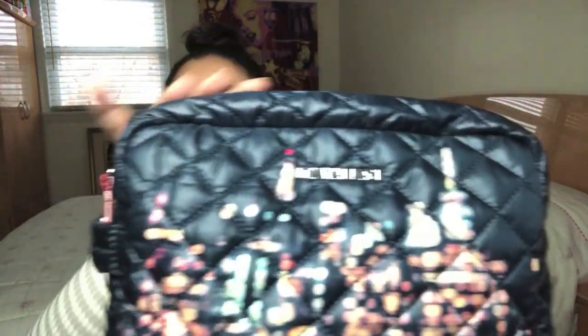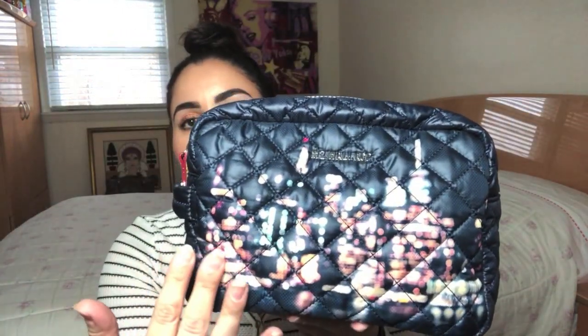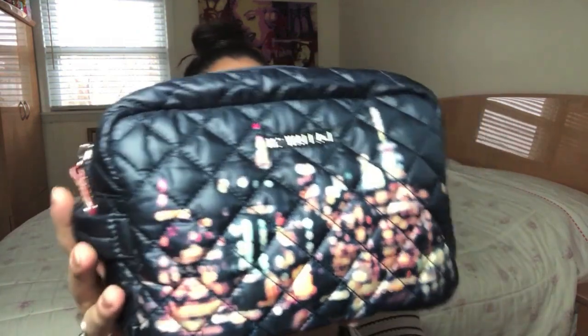It measures 9 inches in length, 6.2 inches in height, 3 inches wide, and retails for $75. The background color here is Dawn, and obviously we've got the city print going on — New York City. I mean, they didn't specify it, but it's MZ Wallace, New York. It's got to be New York. That looks like the Freedom Tower to me, right guys?